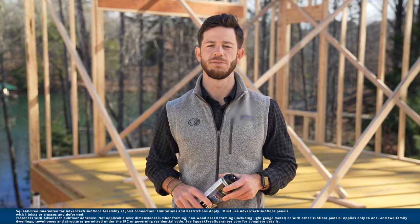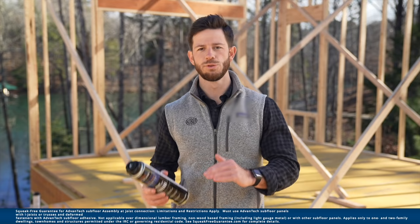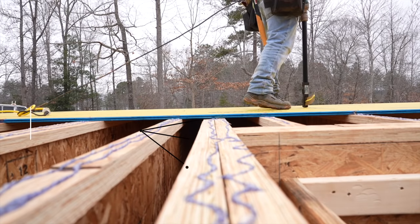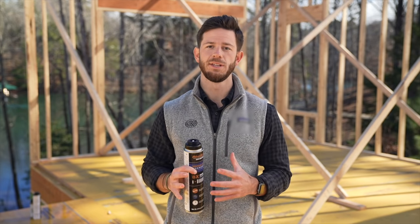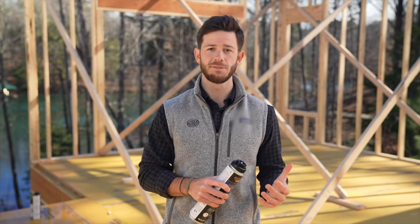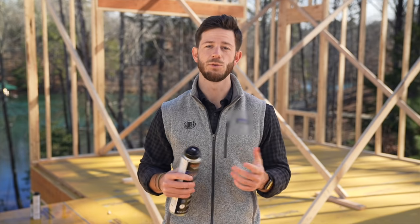After the floor joists are in place, the next piece to a squeak-free subfloor assembly is the subfloor adhesive. The subfloor adhesive is what bonds the subflooring panel to the floor joists. This bonding increases the strength and stiffness of the entire subfloor assembly through what we call composite action — where the panel and joists are bonded together, acting as one unit to carry the entire weight of the floor. This also reduces the movement of the entire subfloor assembly, which reduces squeaks.